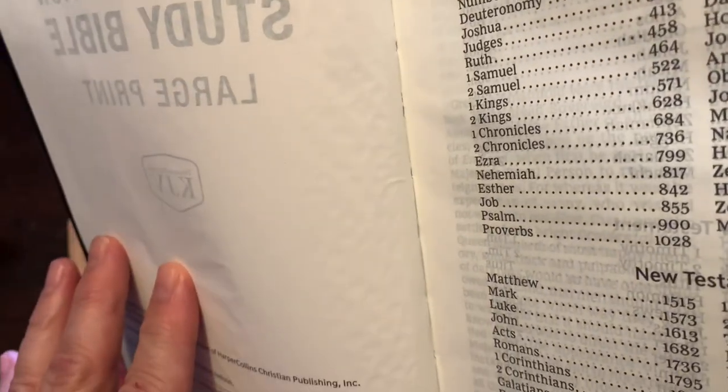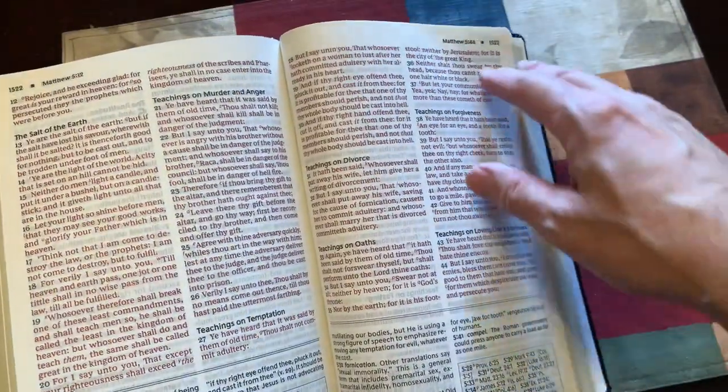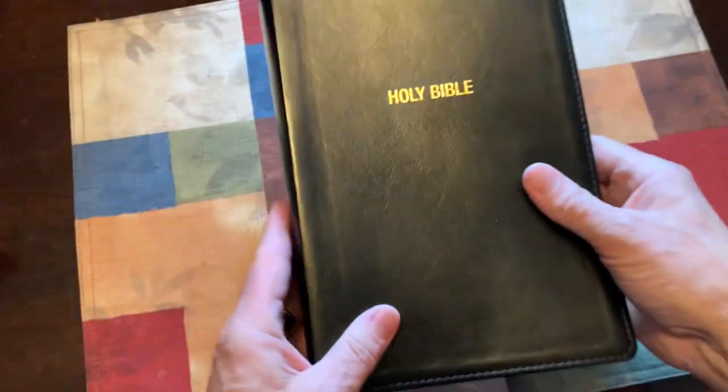It is Smyth sewn, so there is stitching as you can see down in there. What does Smyth sewn mean? You'll see some lines — those are signatures. What they do is take maybe 25 to 50 pages and sew them together, then sew them all together in the binding. So it's not just glued together — it is sewn for longevity.